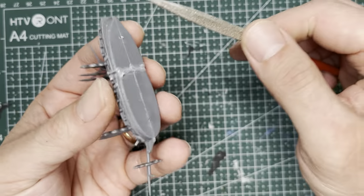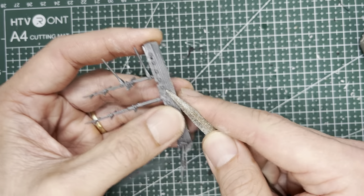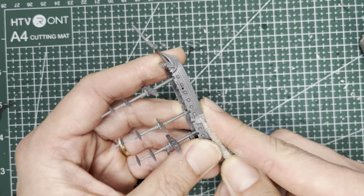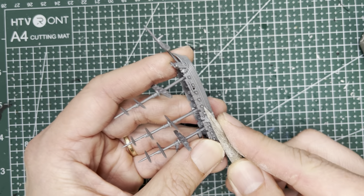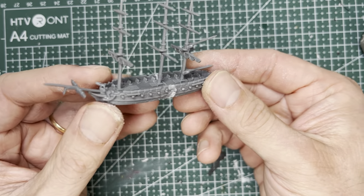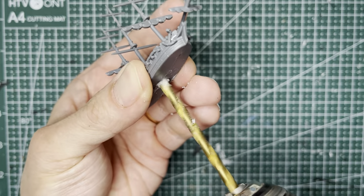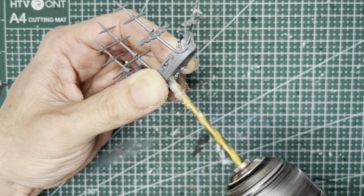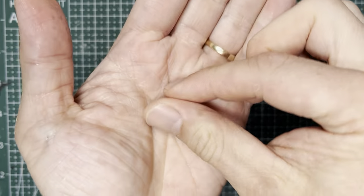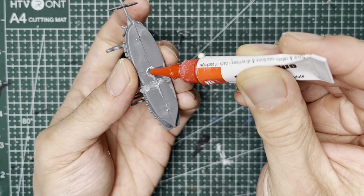Once the sprue goo is dry, you can use a good file — like this one from Army Painter — and just file off any of the rough edges. It also has very sharp angles that you can get into hard-to-reach areas a little bit easier. To make this ship easier to transport, you can magnetize it by drilling an 11/64 inch hole in the middle of the ship. Next, use a 1 by 4 millimeter round rare earth magnet and super glue it into the hole that you just drilled.